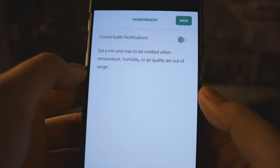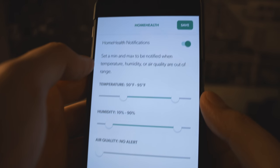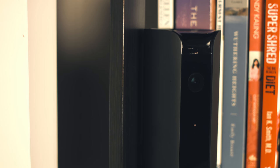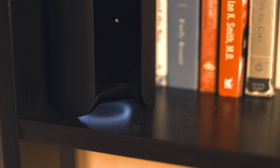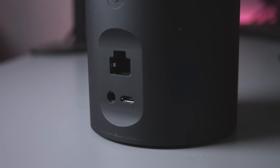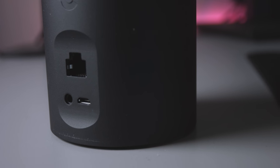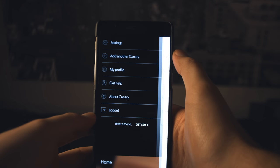It does have temperature and air quality measurements, which is nice, and you can have notifications sent if it reaches abnormal air quality or a certain temperature. There is also a 90 decibel siren, but it won't activate automatically, which is good and bad. It would be annoying if the siren was always accidentally being tripped, but if someone did break in and I didn't see the notification right away, it would be nice for the siren to activate without me needing to push any button. A simple setting would be a nice addition to solve this for either desired use.